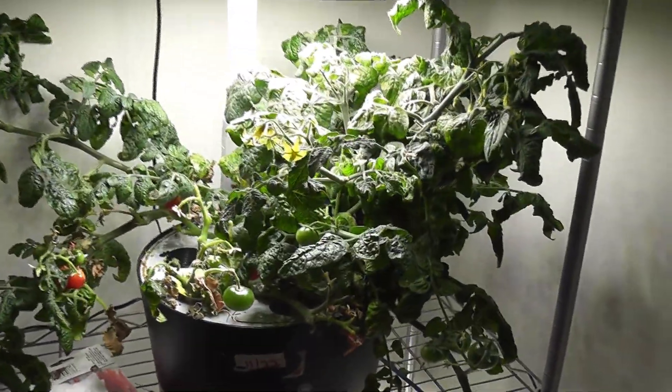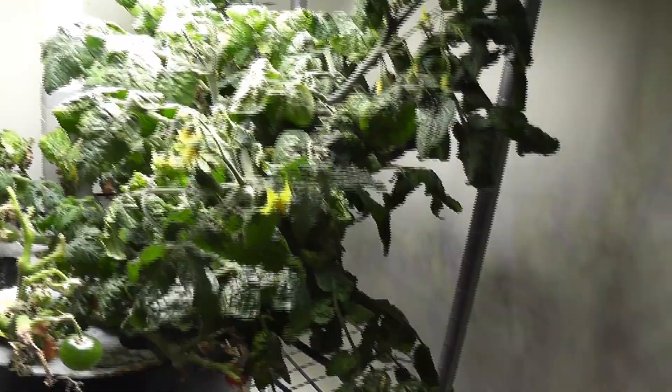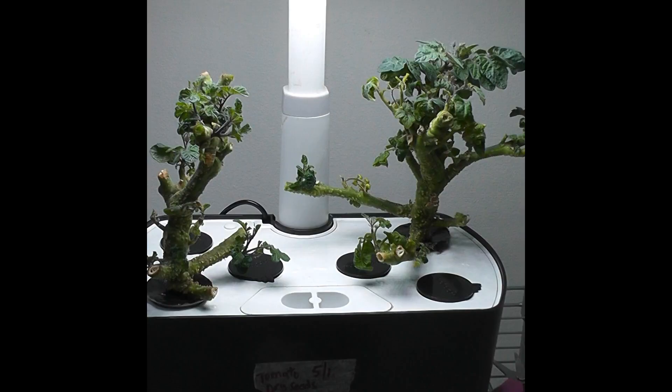The maintenance includes trimming the plants, dumping the water, cleaning the bowl, and starting over with fresh water and nutrition. Once we trim the plants to nearly the base, they develop young growth. We want the young growth from the base of the plant, not from the branches.